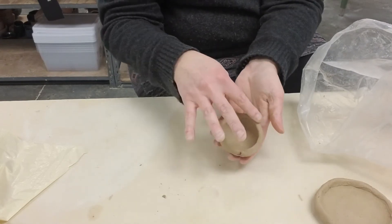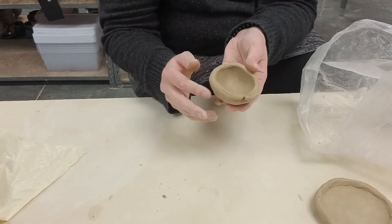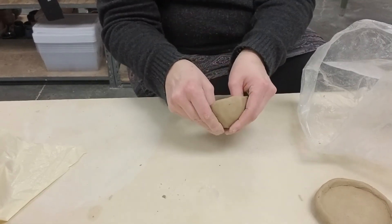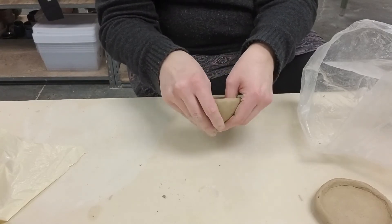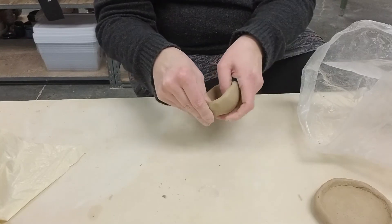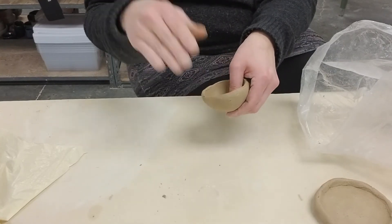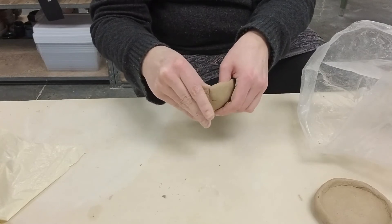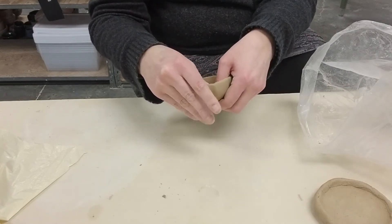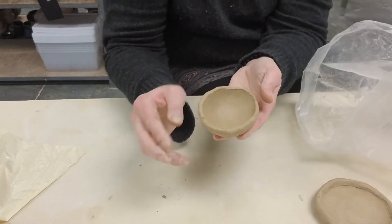I'm going to leave this rim for right now. For the pots that we make into rattles, we'll leave that rim thick. But once I'm done with my bowl and I've got it at about the size I want, I can go ahead and thin out that rim gently — much more gently, because again, there's no clay resisting us, so we can work more gently. And then look at that — we've got a pinch bowl!